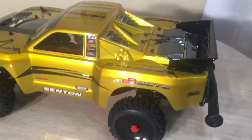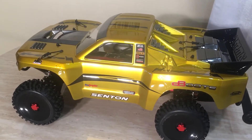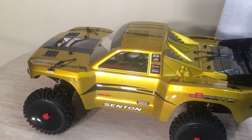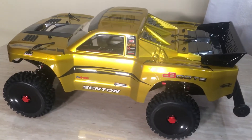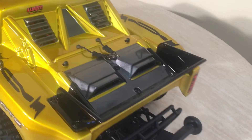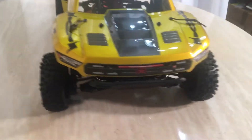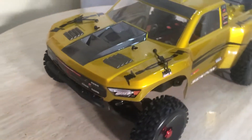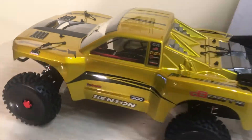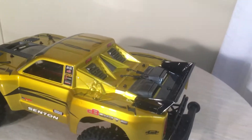This came out pretty sweet. I don't know if this camera and lighting is doing any good, but this Senton looks tight, really tight. This is an Arrma Senton 6S that I custom made. Custom painted the body myself, custom did everything — the whole shebang. So let me give y'all a rundown of what we did. What we have here is an Arrma Senton 6S, and this is a ground-up build that came out really nice.